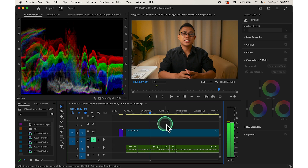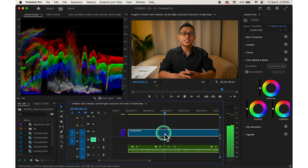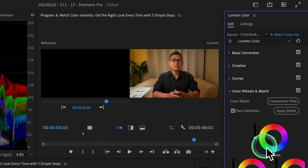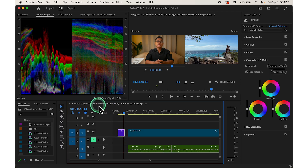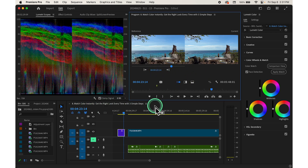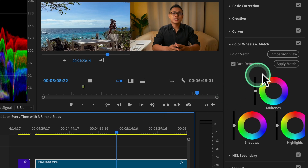Import your reference frame and place it on your timeline somewhere you're not working. Select your original clip, go back to the Lumetri color panel, and choose comparison view under color match. This will split your program monitor, allowing you to see both the reference frame and your clip side by side. Slide through the timeline to find the exact frame you want to match, then click Apply Match.